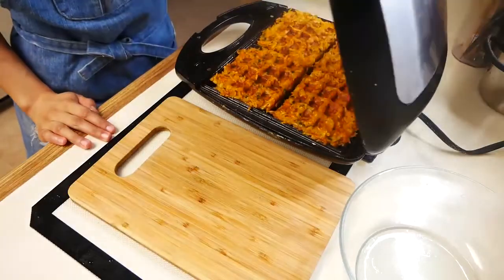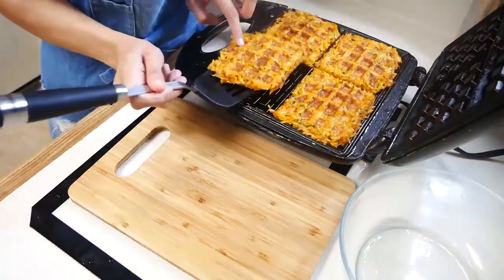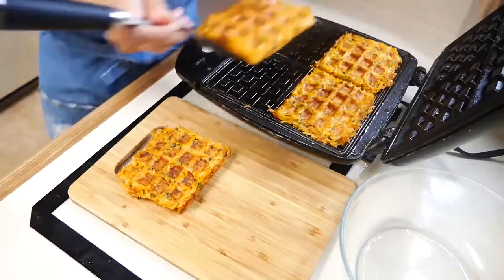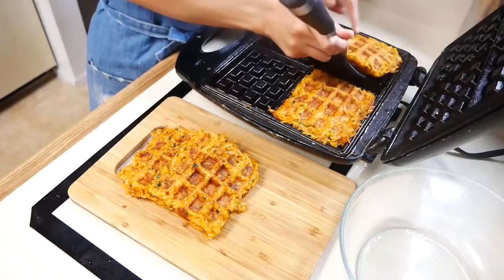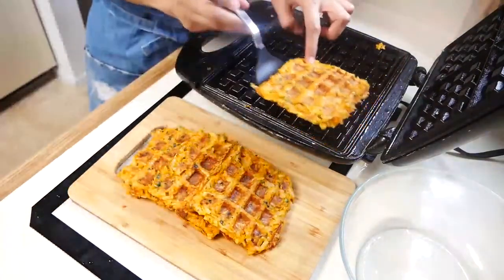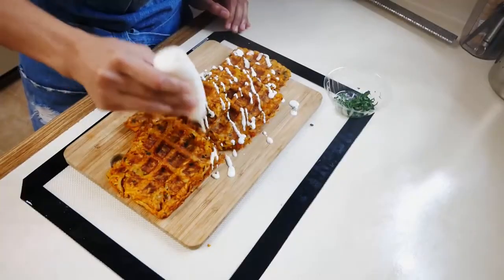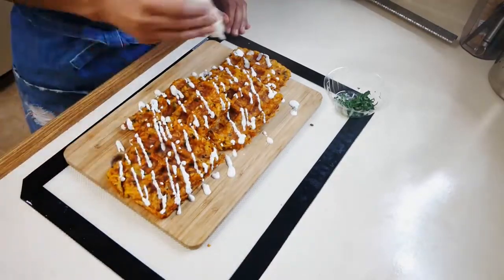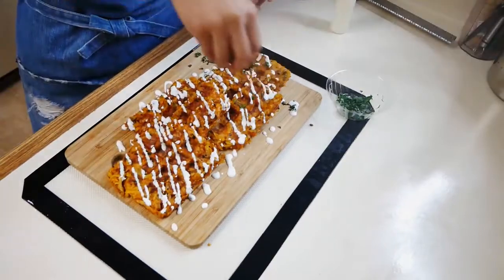Once your waffles are done and they're beautifully golden brown, you can remove them from the waffle iron. Now I'm just going to start drizzling some of that creamy herb sauce right on top of my potato waffles, and then I'm going to sprinkle just a little bit of parsley on top just for color.